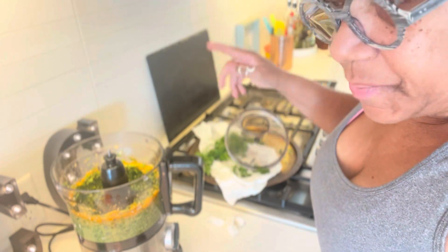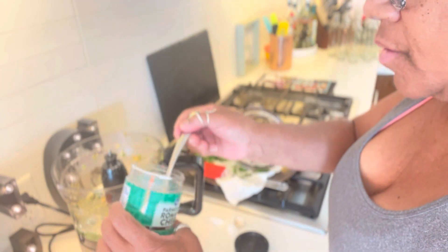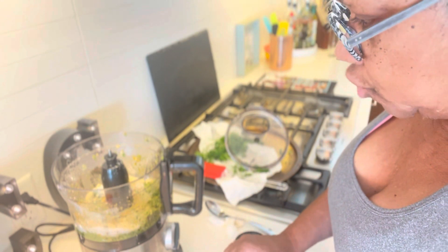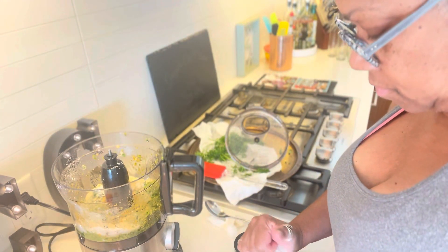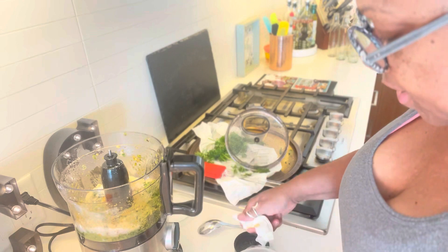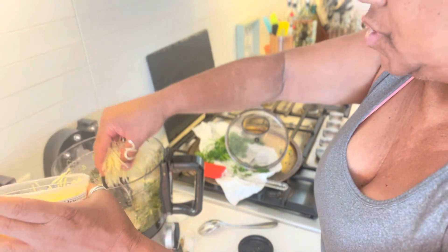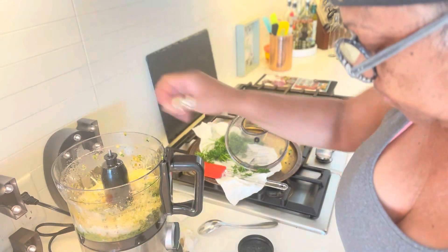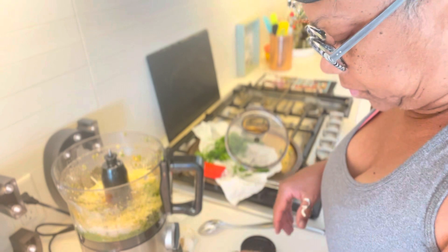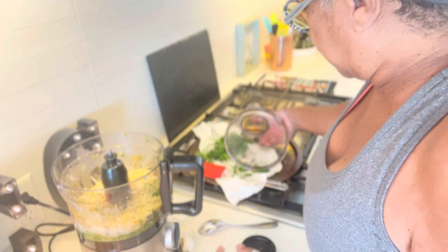When you open it up, get a spatula and scrape it off the sides. I'm gonna use two tablespoons of romano and parmesan, and then shredded parmesan on top of that. I'm gonna do a couple of pinches. Alright, let's add some salt and mix it up.